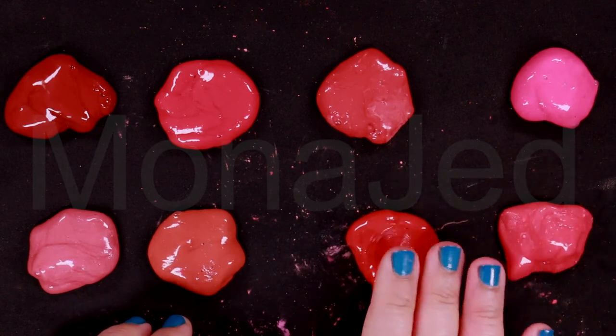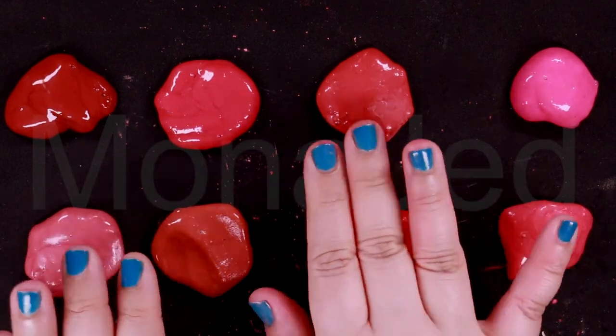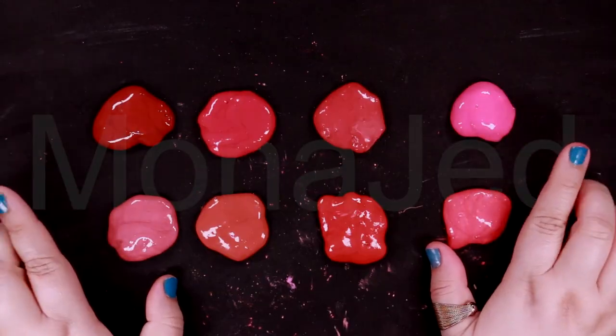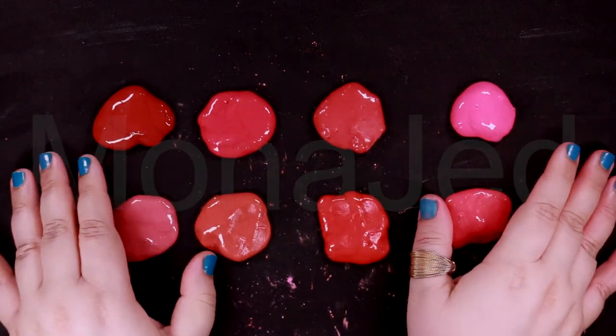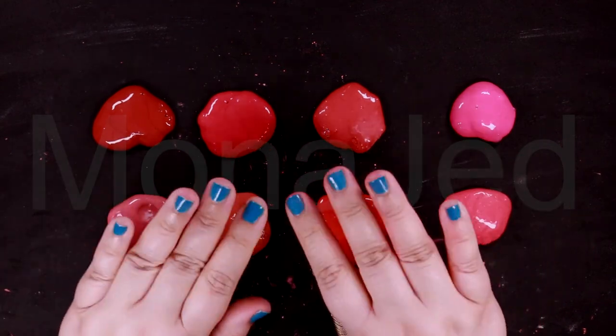Here are all of the swatches together. These are so gorgeous. NARS Blush delivers healthy-looking colors that enliven the complexion and provides a natural-looking flush to flatter any skin tone. As you can see, that's the same thing it does with the slimes.